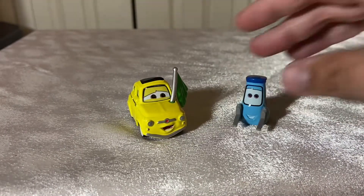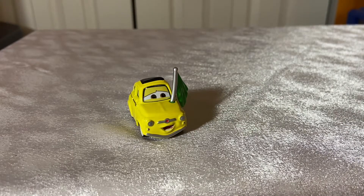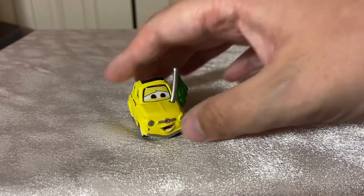He also came with Normal Guido, but we're not going to focus on that, because Normal Guido — not much to talk about there.